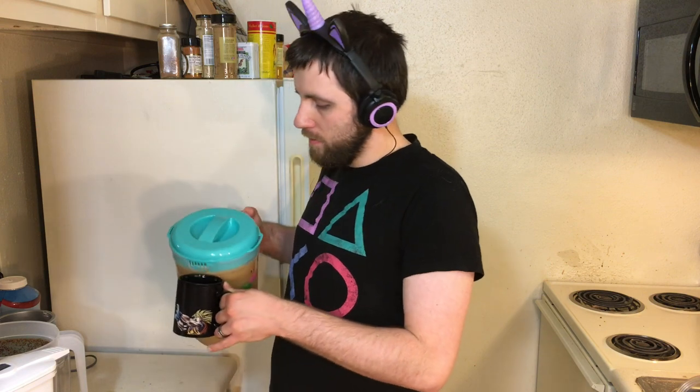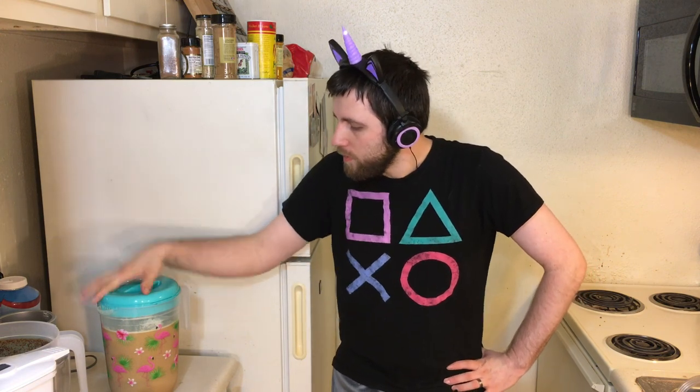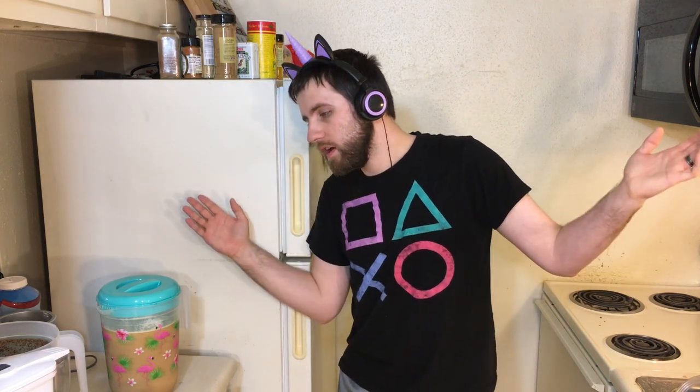Now for the final, most important step: try the coffee yourself. And then serve it to your loved one and see how much they like it. Delicious! Hope y'all all enjoyed that video and y'all will be able to go home and make some delicious coffee for a few days. It'll keep in the fridge for like four days or something, so drink it before then. Anyways everyone, that's the end of the video. Thank you for watching. Don't forget to like and subscribe. Goodbye!